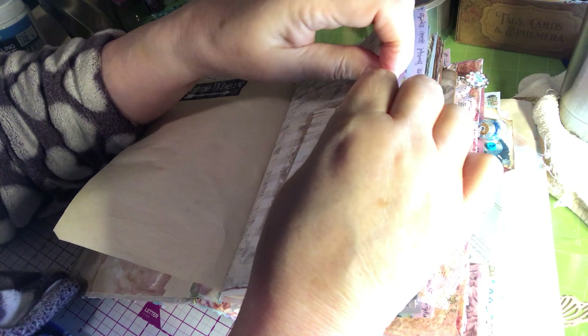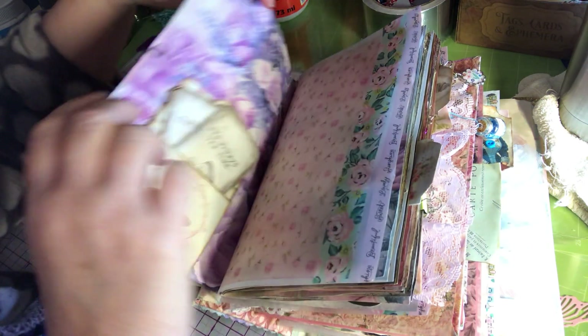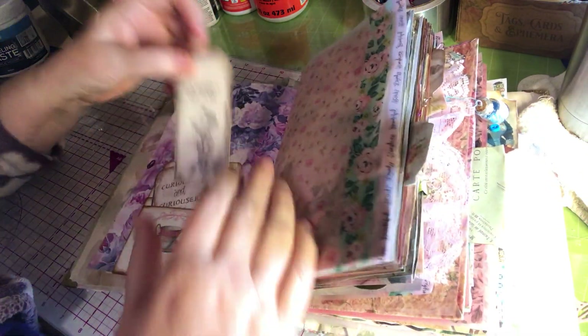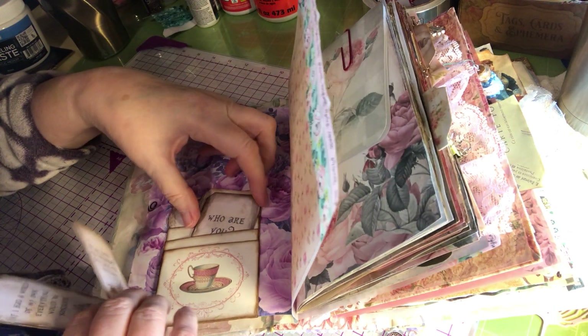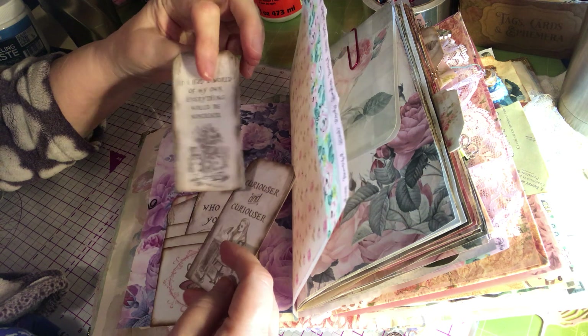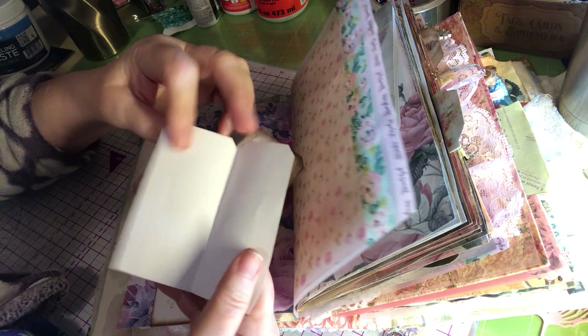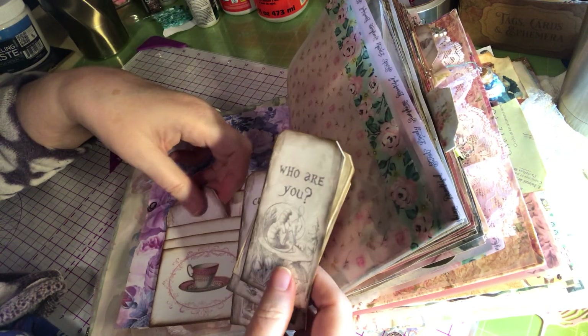When making an Alice in Wonderland journal you can really do a lot with it because it's so whimsical and the story is well known. This is more journaling spots in here — this is a triple tuck pocket here, just little tag-looking things that you can journal in. There's a couple of them in here.